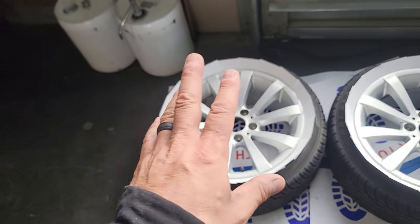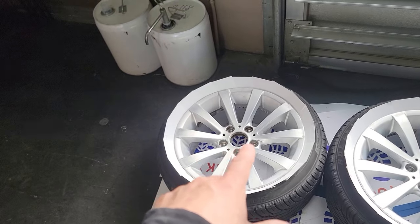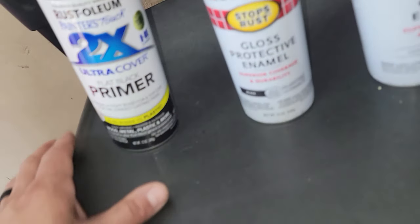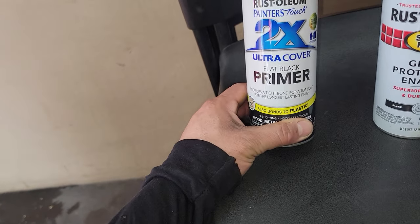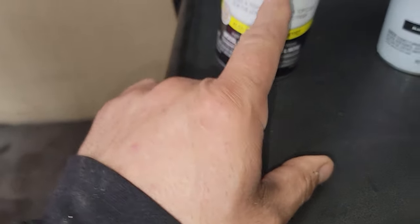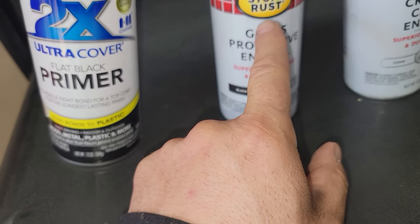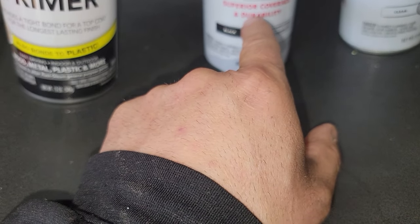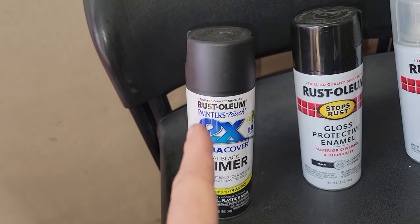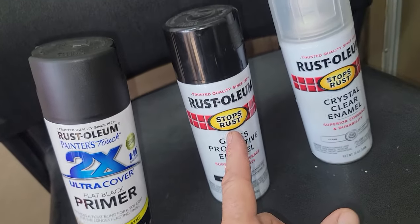After sanding, I cleaned it again with soap and water and rubbing alcohol, then dried the surface with a clean microfiber towel, and got the cards there ready to go. Here's the stuff we're going to use: first, primer from Ace Hardware - they sell it at Home Depot as well - flat black primer. Next is the actual paint - Rust-Oleum gloss protective enamel, superior color coverage. Then we're going to do clear coat. Three steps: primer, paint, clear coat.